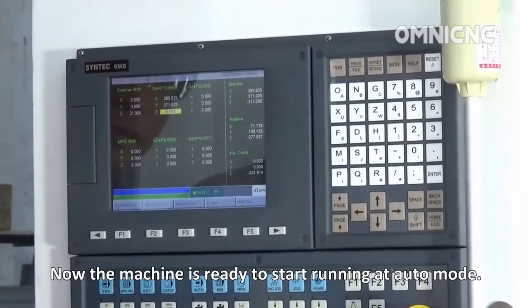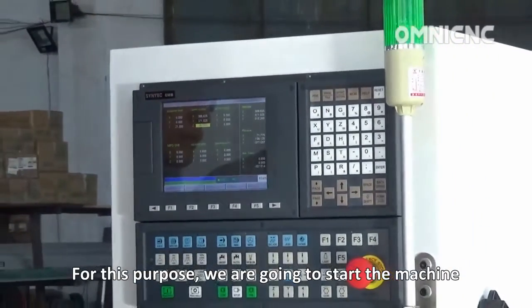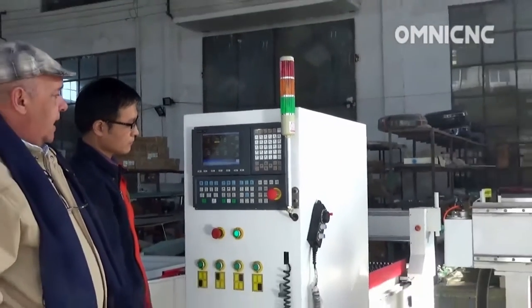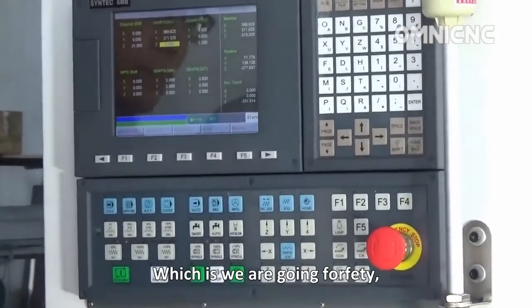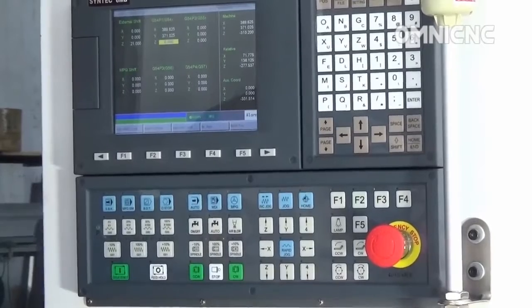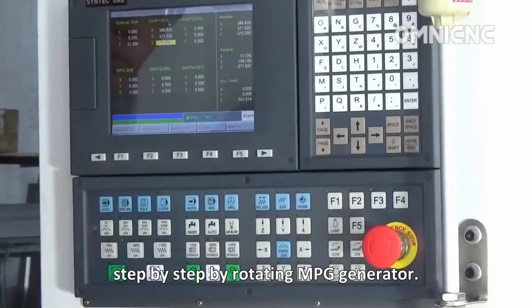Now the machine is ready to start running in Auto mode. For this purpose, we are going to start the machine using the MPG simulation, which means for safety, we are going to make the machine work step by step by rotating the MPG generator.